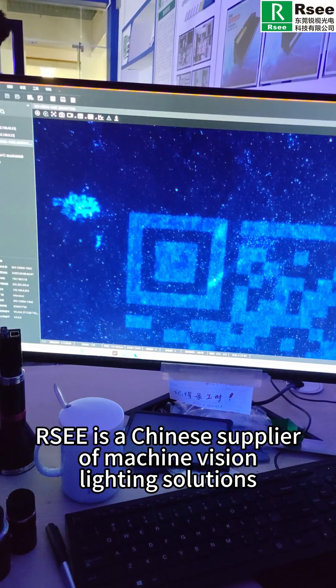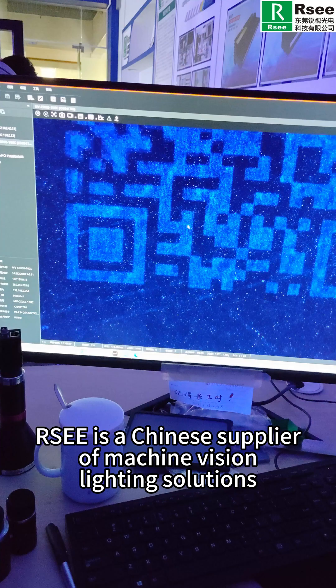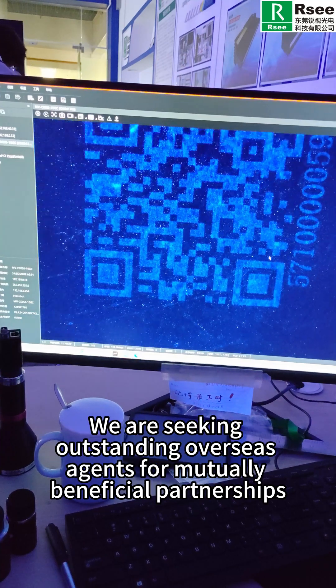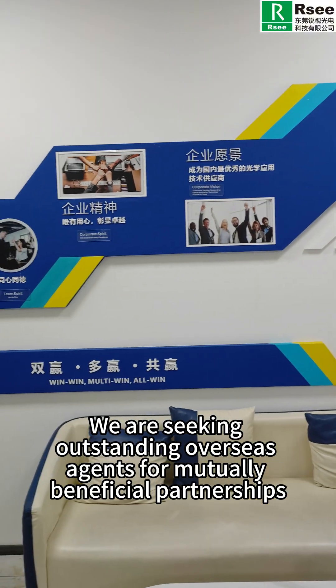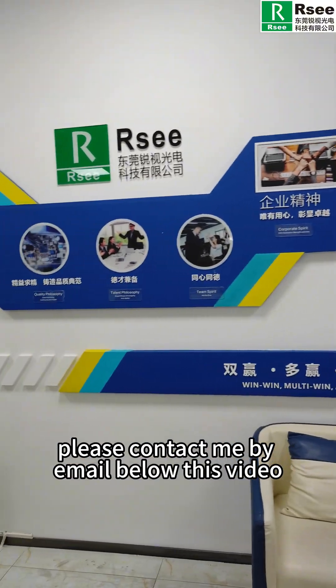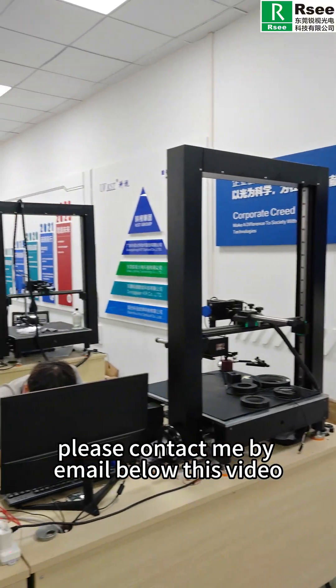RSEE is a Chinese supplier of machine vision lighting solutions. We are seeking outstanding overseas agents for mutually beneficial partnerships. For further details, please contact me by email below this video.